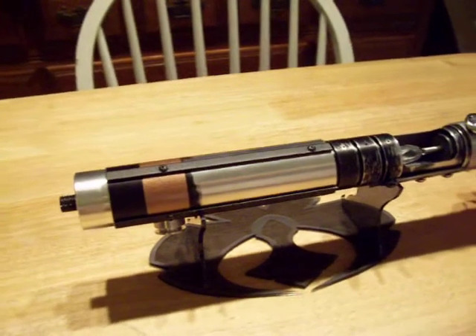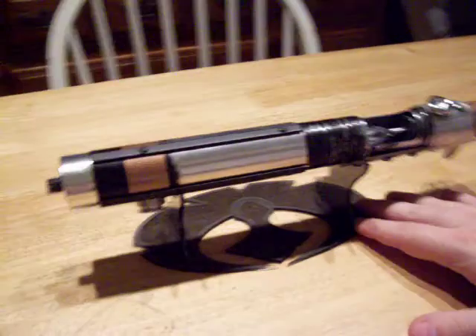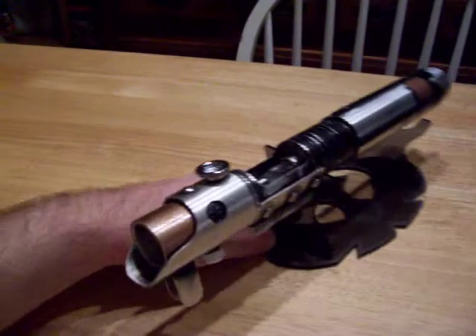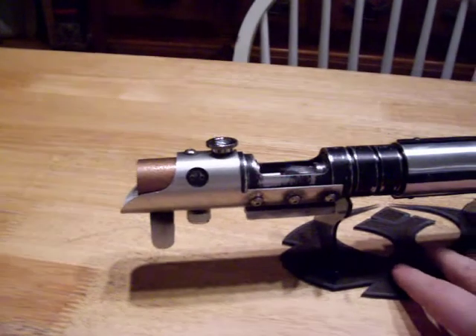If you have never owned one of John's sabers, go get one. John is an excellent craftsman. His attention to detail is very high and his design is top notch. He has a couple of these left for sale — contact him on the FX Sabers forums.